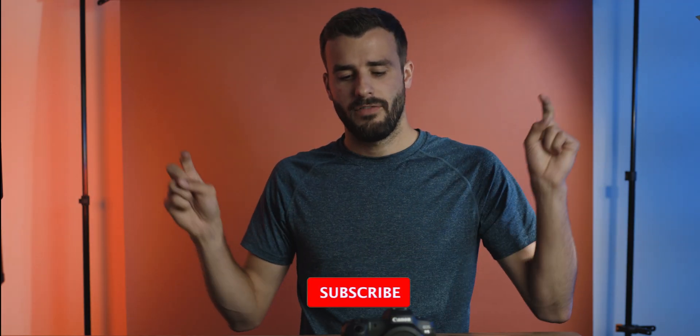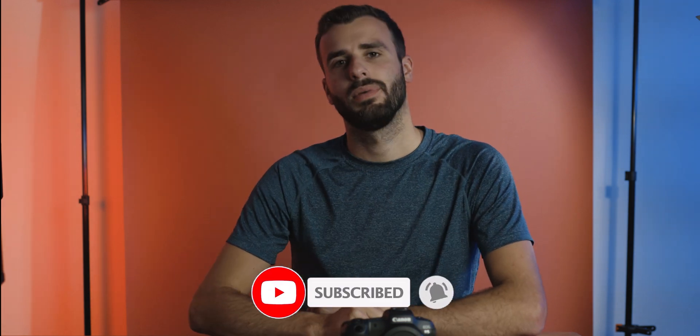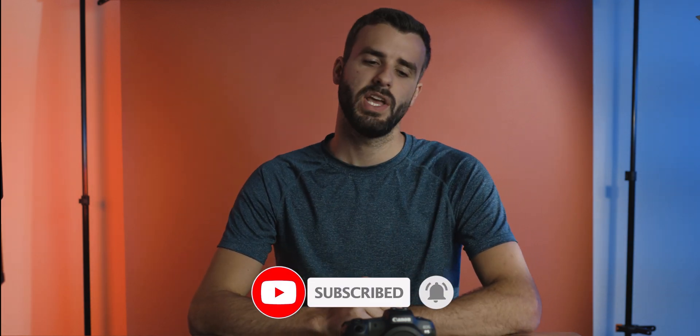My name is James and this is The Engineering Filmmaker. If you want to subscribe to my channel, feel free to hit that button down below. Today's going to be a super quick video, hope it helps you — if it did, hit that like button.